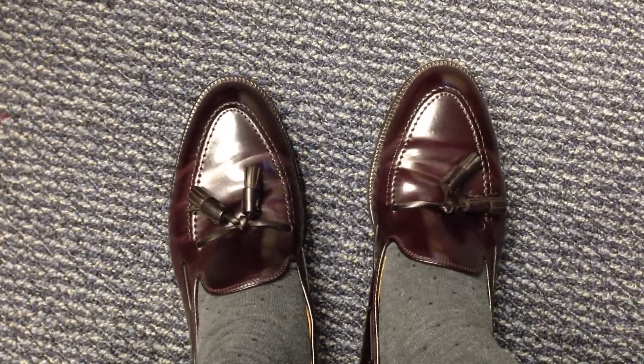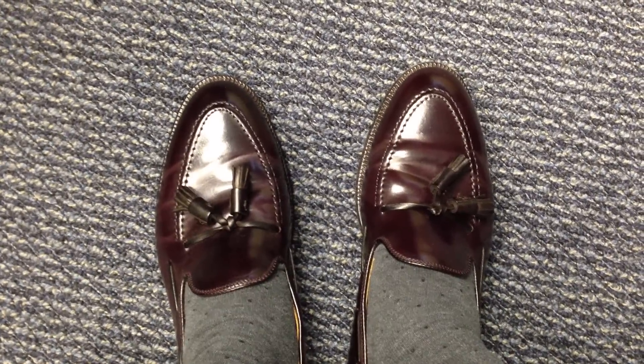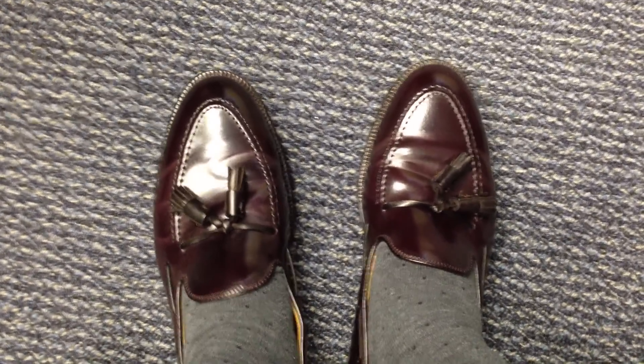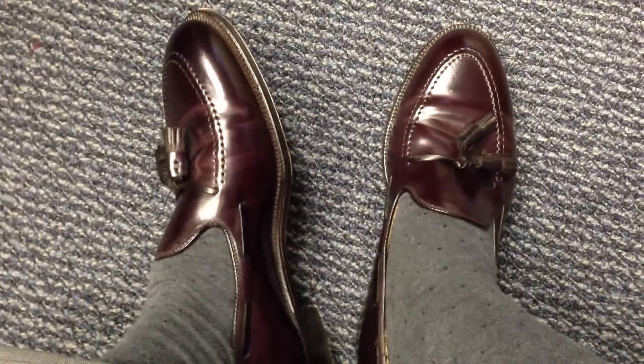Allen Edmonds makes a version of this that I used to have, which is called the Grayson. I just happened to get the wrong size when I bought those, so that's the reason why I got rid of them and then bought these.